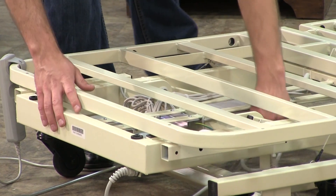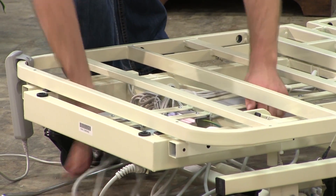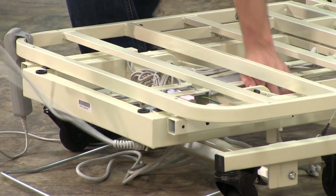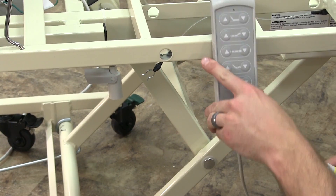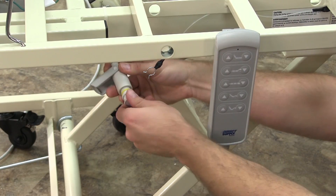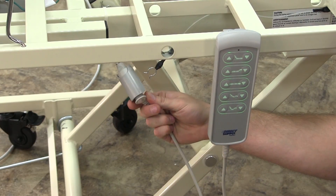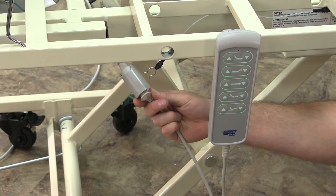If necessary, connect the hand pendant. You can position the handset control on either the right or left side of the bed. As shipped, the bed has a handset control plugged into a Y cable on the resident's left side. To relocate to the right, unplug the handset from its current position and insert into the other end of the Y cable.